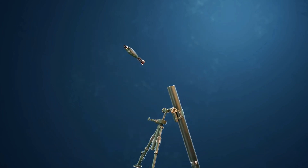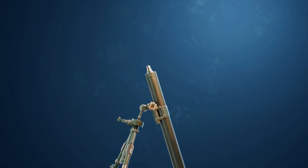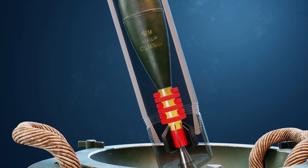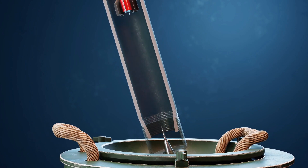Let's see how the mortar functions. A soldier inserts the shell into the barrel. The shell lands on the firing pin. The detonator is activated and the charges burn when the mortar round strikes the firing pin. Then, after the augmenting charges explode, a gas is created inside the barrel that pushes the shell out with more force.